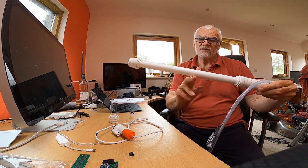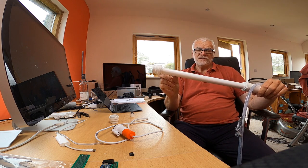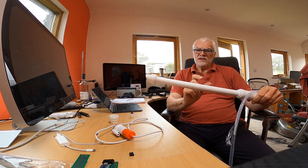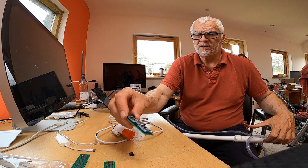Inside here I've got three of the batteries you get in vaping e-cigarettes — they're 18650 spec lithium batteries, three in series. In order to charge it up I need some circuitry to manage the battery, and for that I'm using these chips.